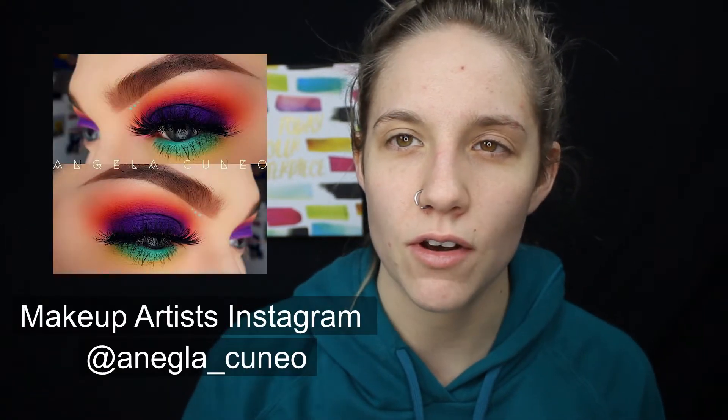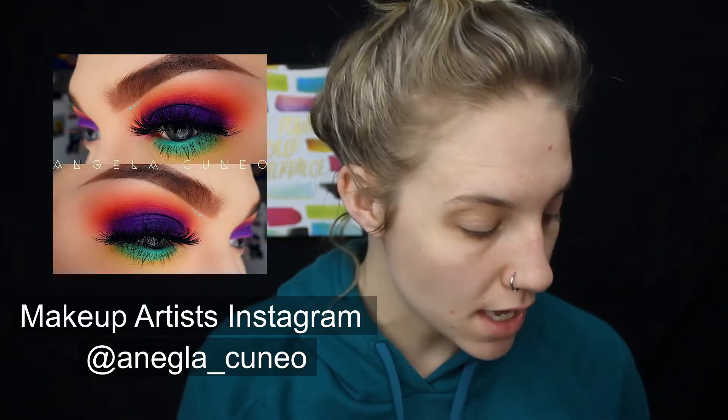Hey guys, it's Ariana, welcome back to my channel. For today's video we're doing a relaxing get ready with me. I did a look last year that I really liked and never filmed, so I'll post the picture here of the recreation I'm going to be doing.